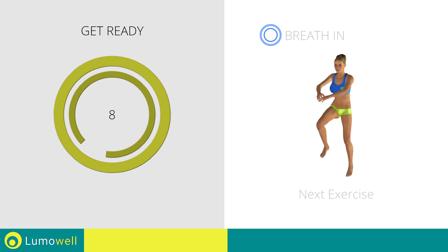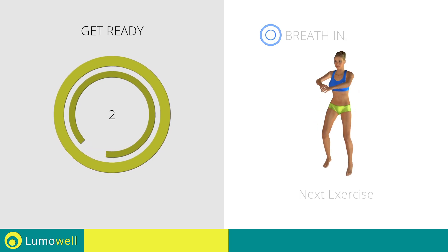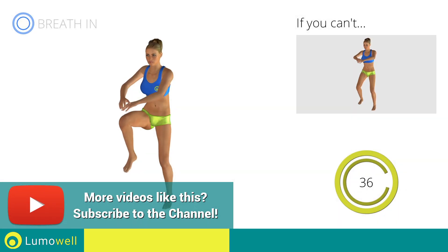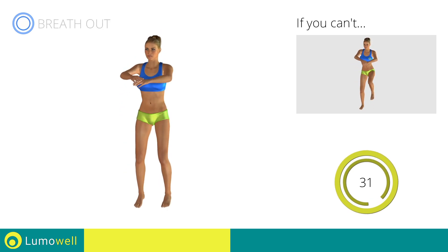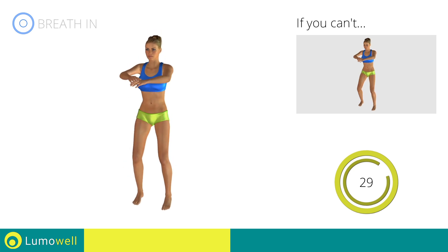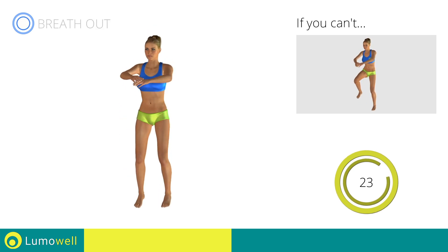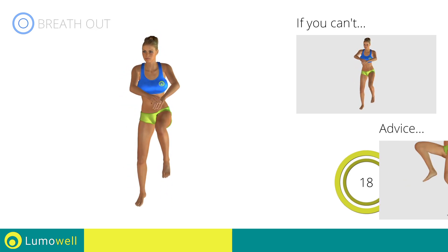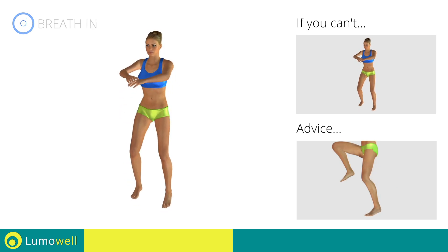Next exercise: high knee run plus power crunch. Three, two, one, go. If you are unable to complete this movement, do not jump. Don't arc your back; keep your abs tight. Avoid violent impact with the floor during the descent — always land on your toes.